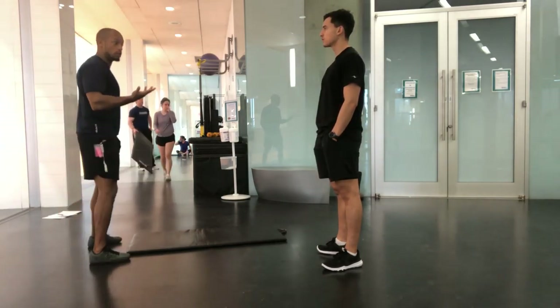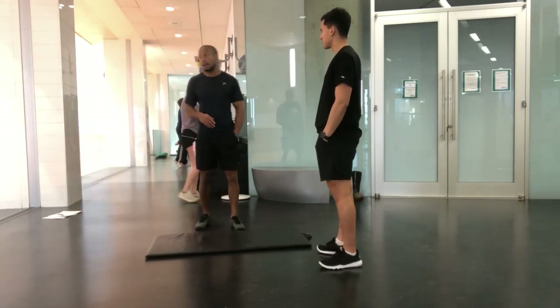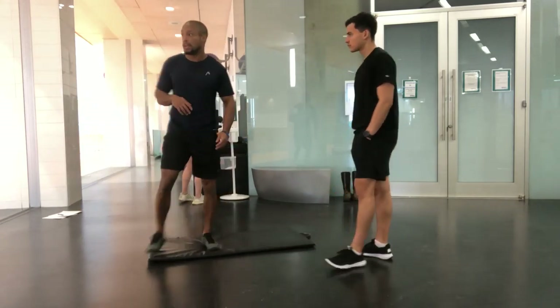That's going to be a hip strengthening test or a hip test. The best test to really use — and you're going to isolate it if you will — is a hip bridge.